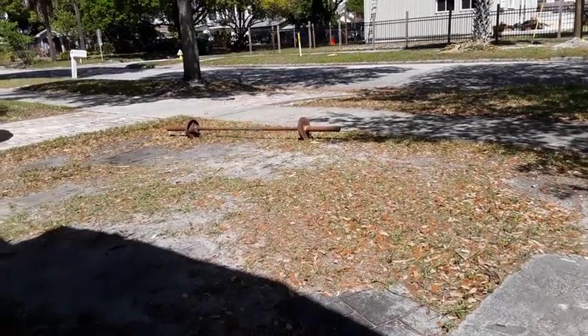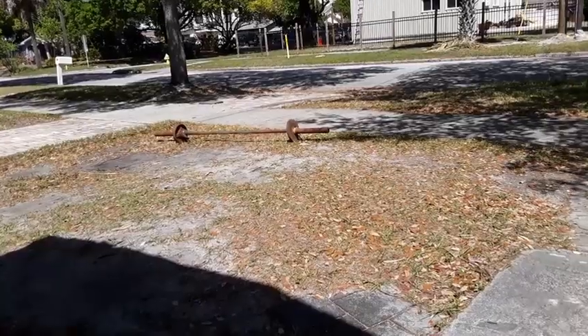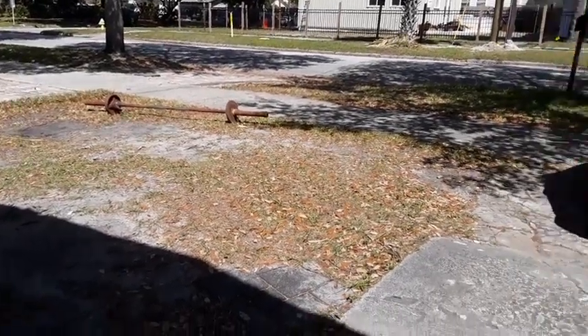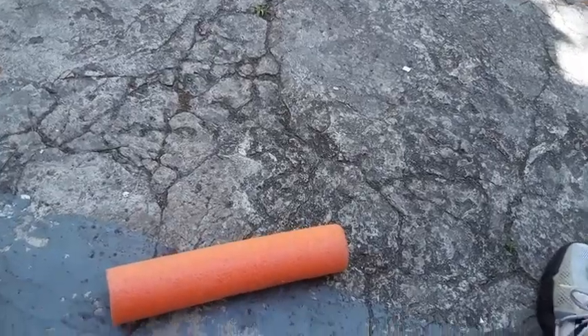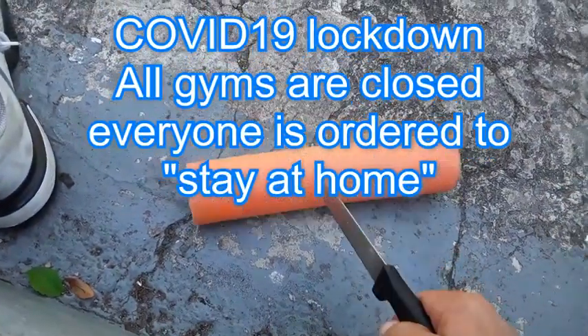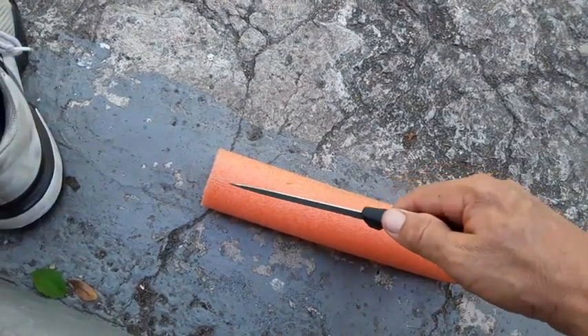Bonus virus time, March/April 2020. Got all the weights I need, got everything I need. Only thing I don't have is a weight collar. So this is the 25-cent weight collar from Dollar Tree — it's a pool noodle. You can get about four of them out of one pool noodle. You just take a knife and you cut it.